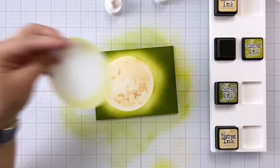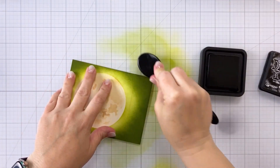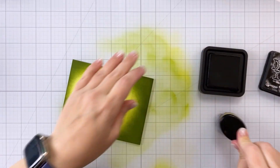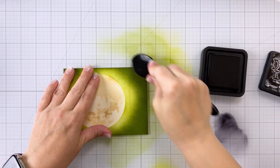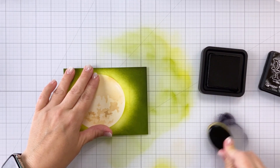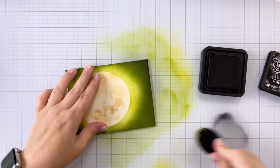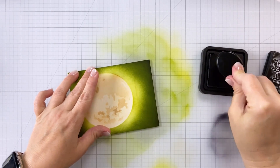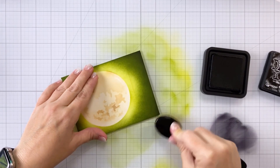Once I'm done with my greens, I'm going to come in with Black Soot and go all the way around the edge, being careful not to come too far in, because I really just want this to create some deep, dark edges along the outsides of the card. That really gives you the illusion that the rest of the card is fading out into the night, and that the only thing you can see in this beautiful nighttime sky is that big, bright moon looking down at everything.